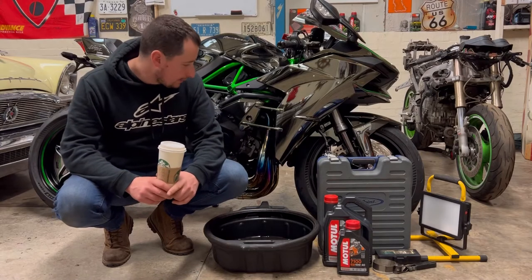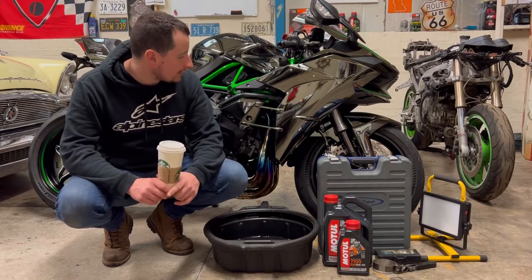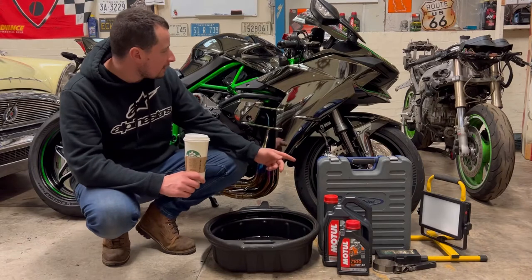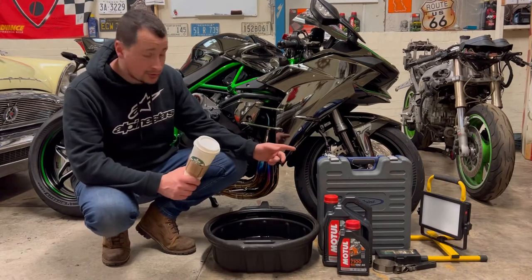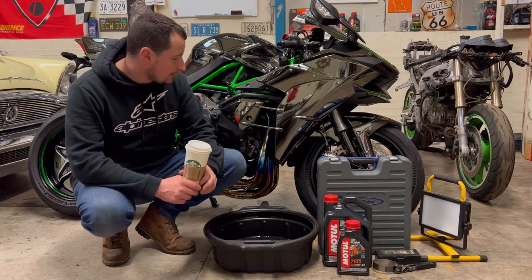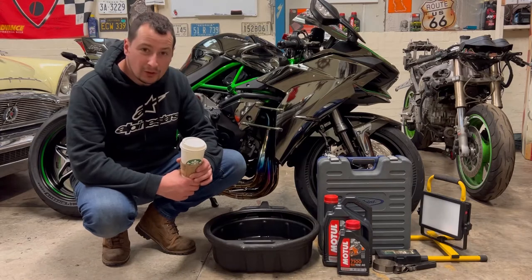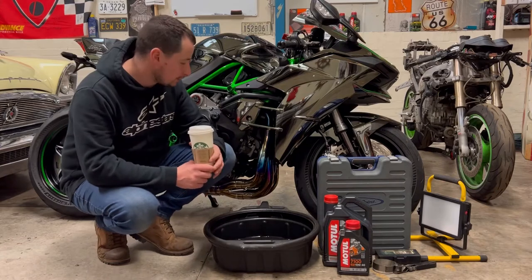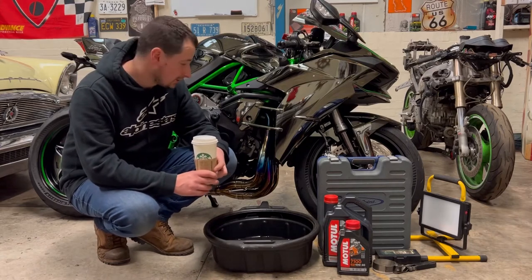How's it going? I'm going to be doing an oil filter change to the H2. The bike's done 3,800 miles. It's had its last oil filter change 2,000 miles ago. When I was doing the exhaust, I noticed that the engine oil was looking pretty dirty, so I've decided just to go ahead and change it.